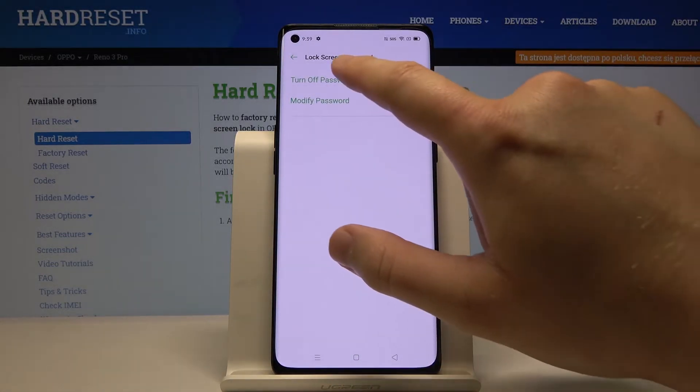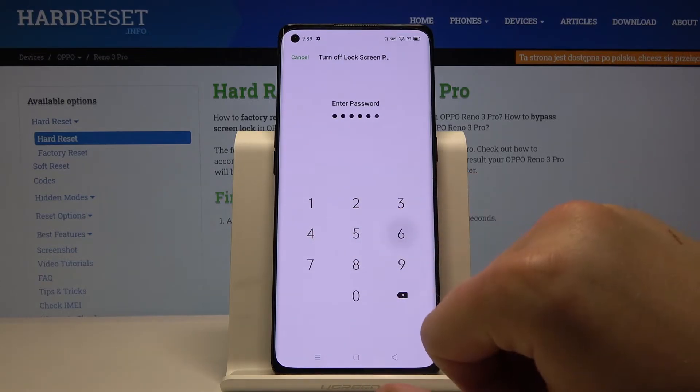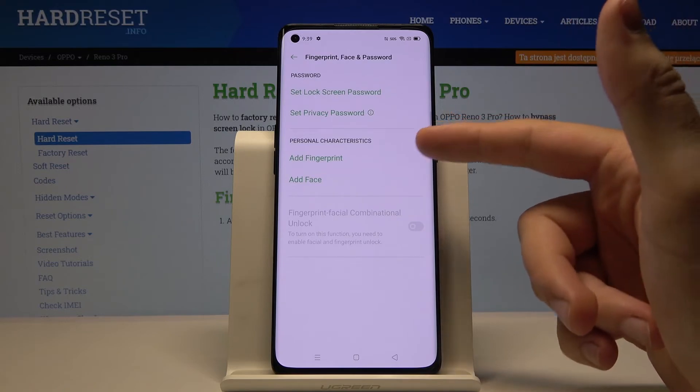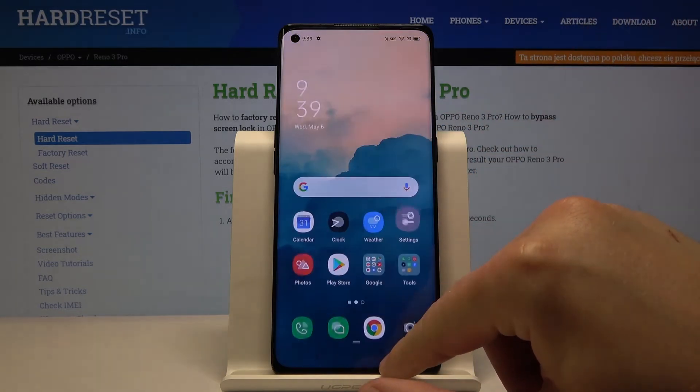If you want to turn it off, just click here and you have to input the same password. You can also change it from the Fingerprint and Face settings. And that's it, thank you for watching.